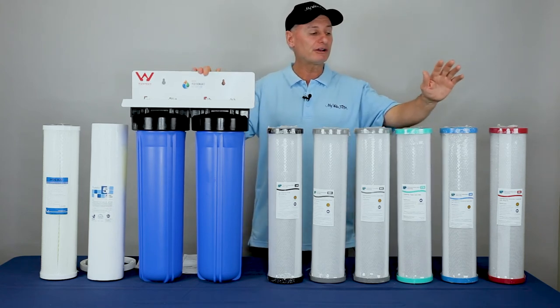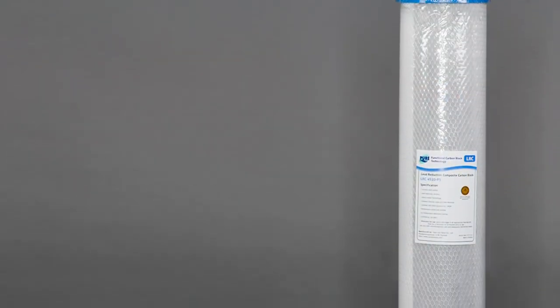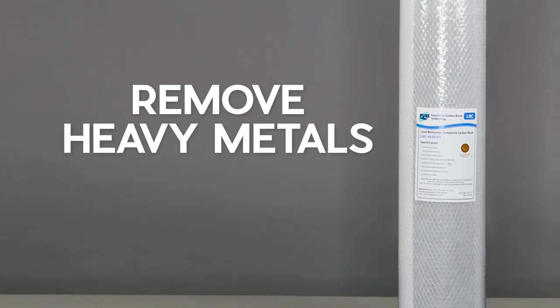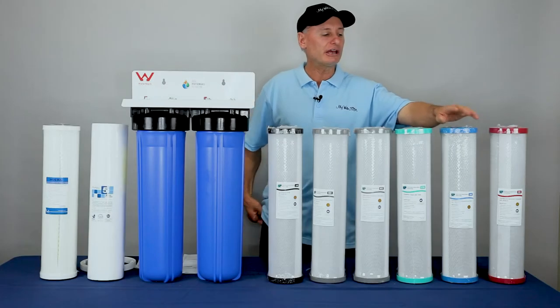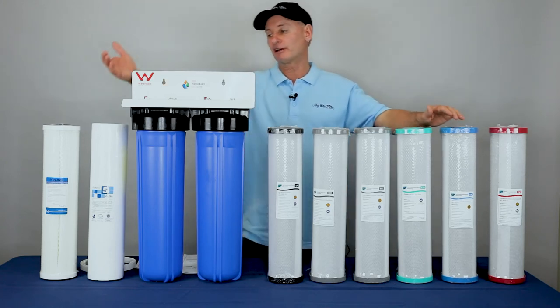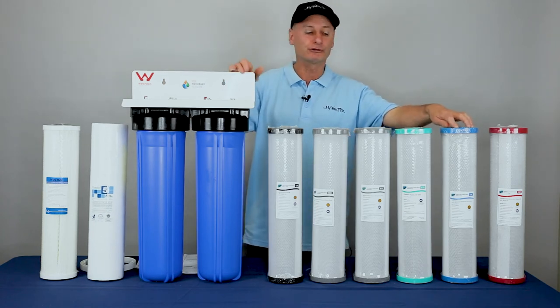On those same applications, you can step up to the lead reduction cartridge. We expect this lead reduction cartridge to be removing some heavy metals as well, so if that's on your mind or you've got an issue with heavy metals or lead, you might want to look at a lead reduction cartridge instead of the chlorine one — same application: poly-spun in number one and the lead reduction cartridge in number two.